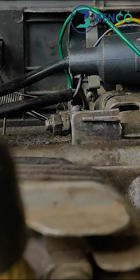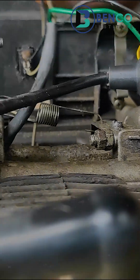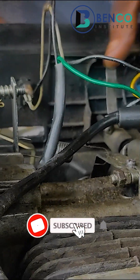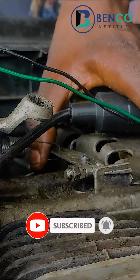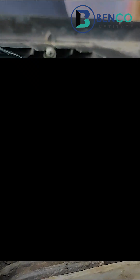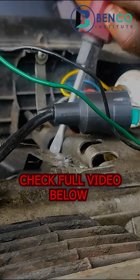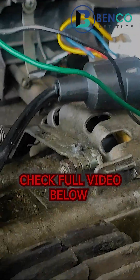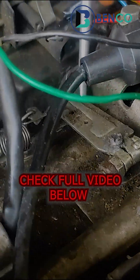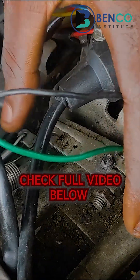After tightening, one good way to know if you've successfully adjusted the governor is that after holding it to position, it doesn't return on its own. If you want to make it return, you'd have to use a screwdriver or your hands. What you are doing now is to adjust it accordingly.